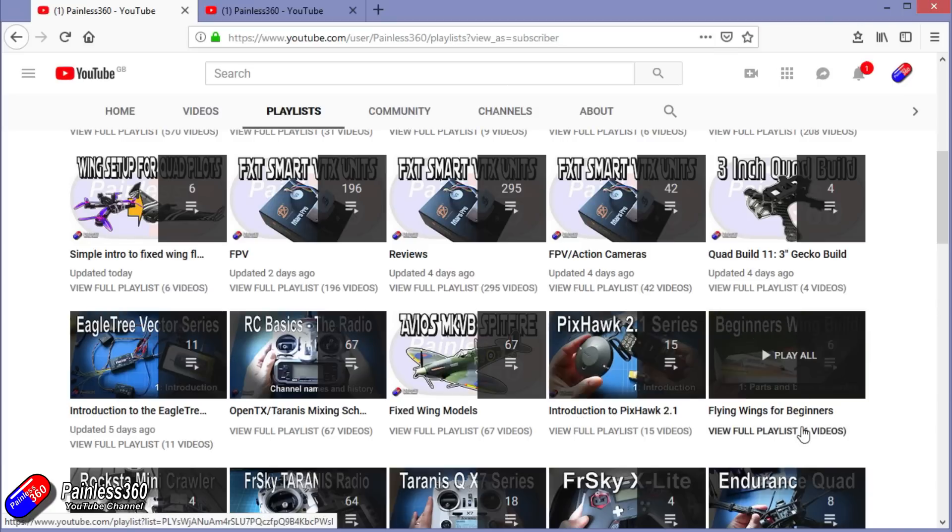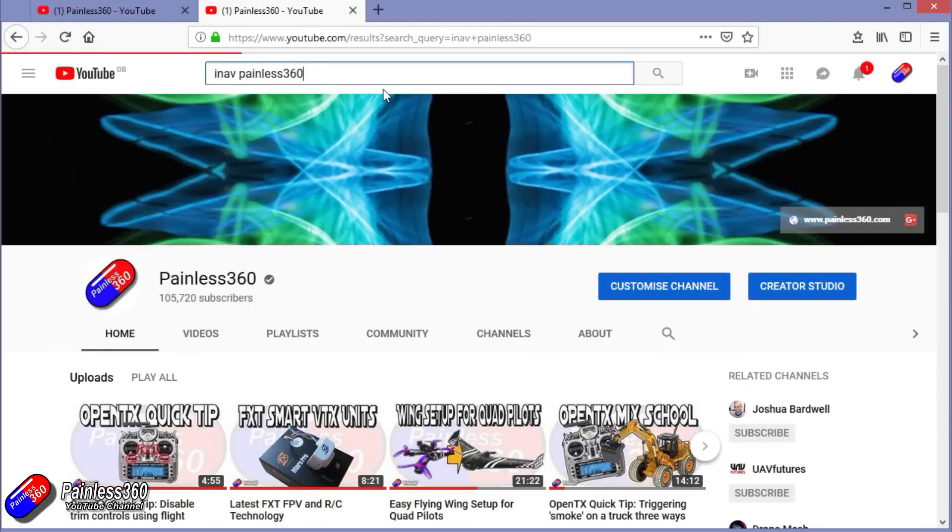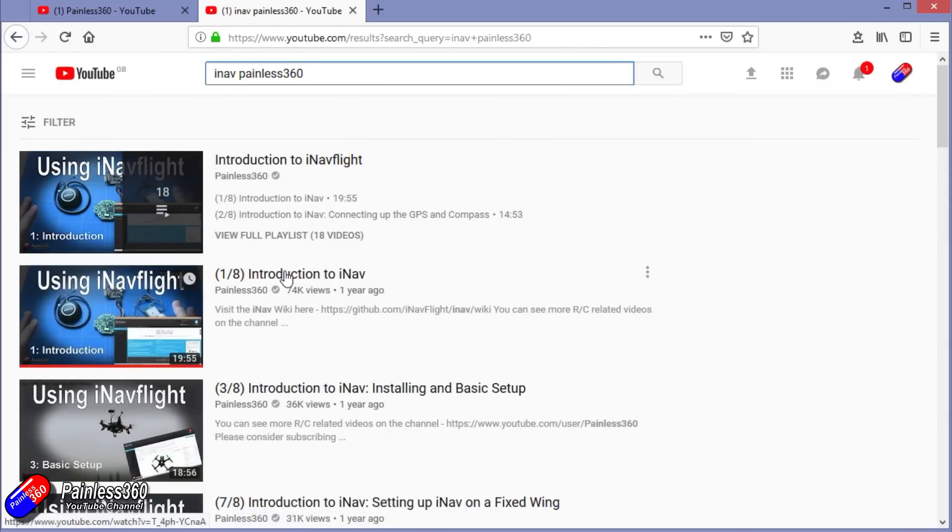If it's called 'Introduction to' it's designed to start very simply and build on that to teach you all about it. If it's called 'For Beginners' then it's really aimed at people who are brand new to that part of the hobby. You can also search on YouTube — for example 'iNav Painless360' will find all of my videos and playlists around iNav. Thanks again for watching and happy flying.